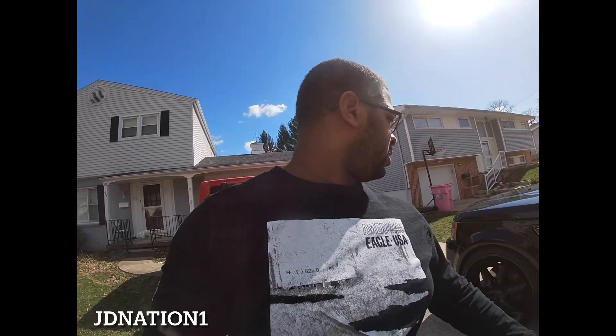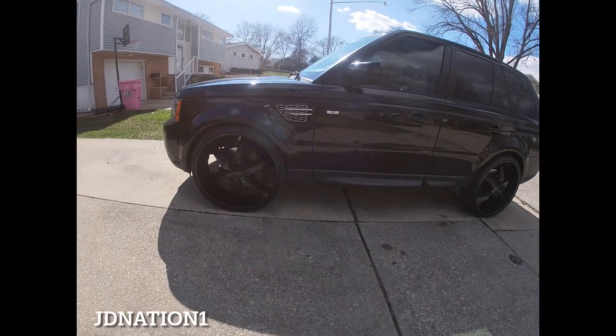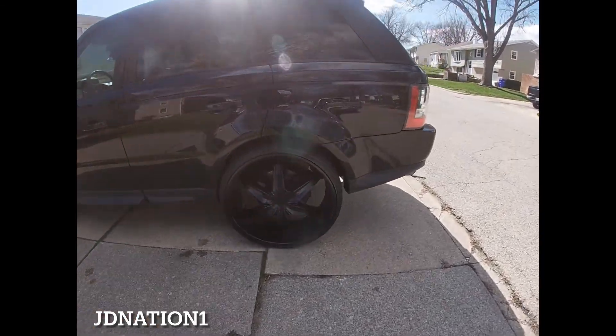The back passenger side tire is kind of beat up — they ate that up — so I'm just gonna change out both of them, do it the right way. Get all the tires balanced and put some tire pressure sensors in there and make it look real good.